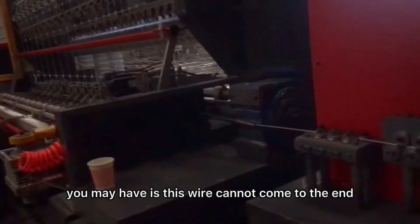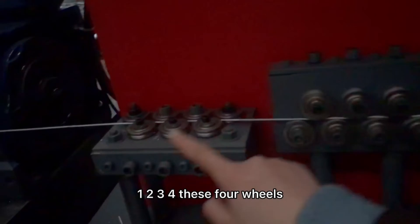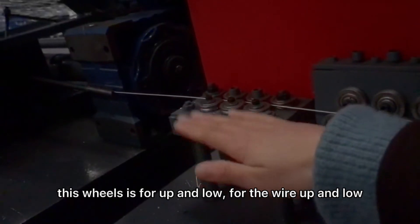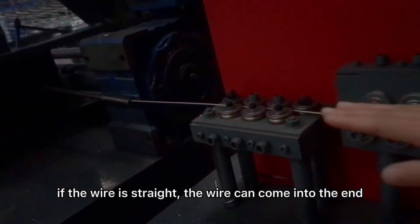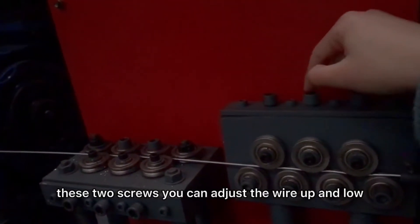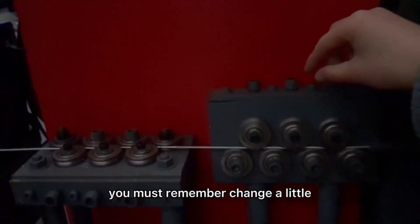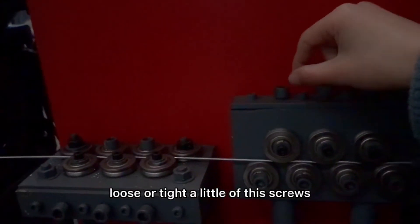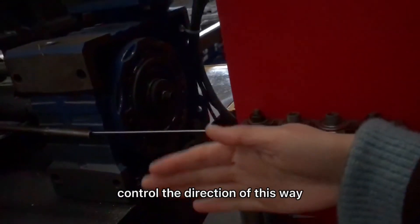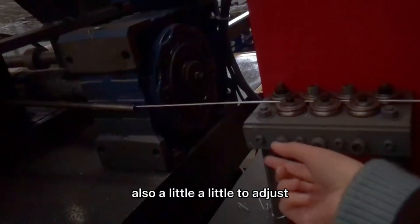Another problem you may have is this wire cannot come to the end. So we need to find one, two, three, four — these four wires. This wire is for up and down. If the wire is straight, the wire can come in to the end. By these two screws, you can adjust the wire up and down — just a little. You must remember: loosen or tighten a little of these screws, or it may change a lot. Also, these two wires control the direction left and right, by these two wires — also just a little to adjust.